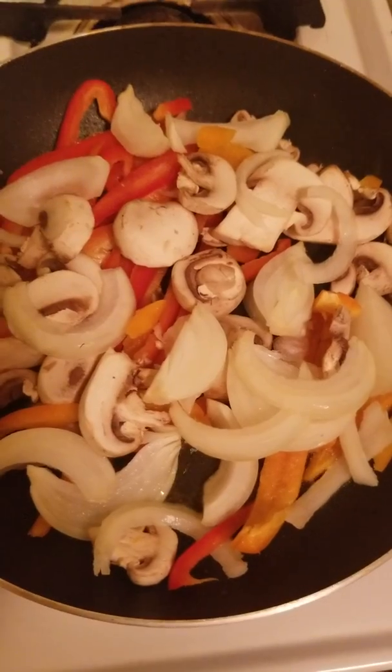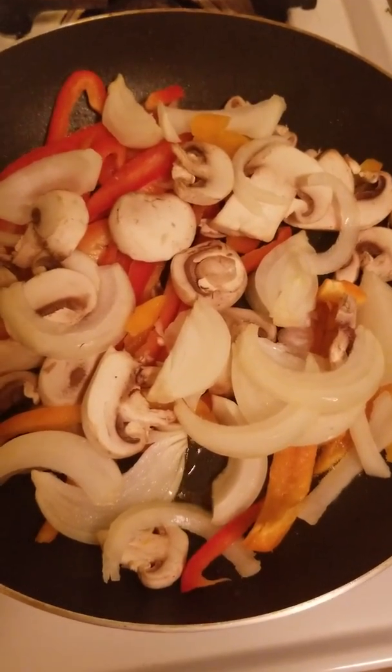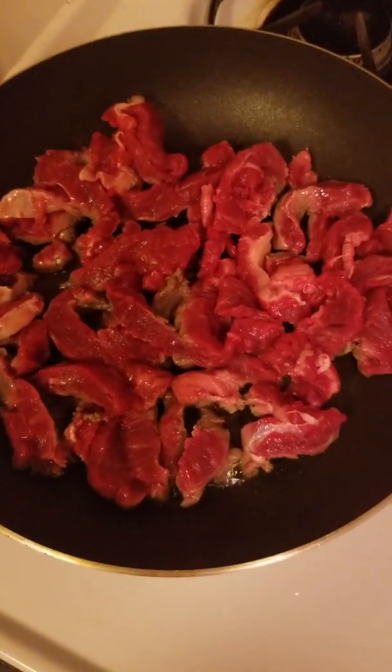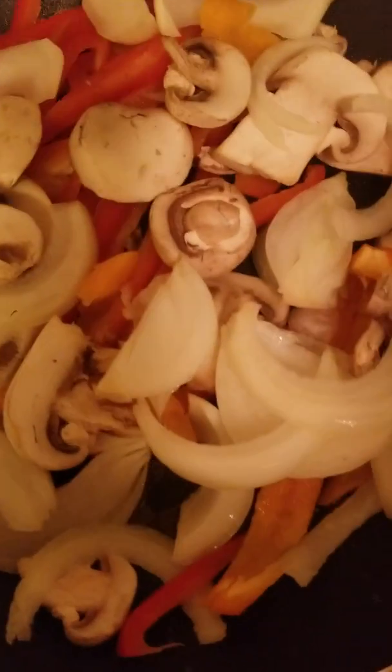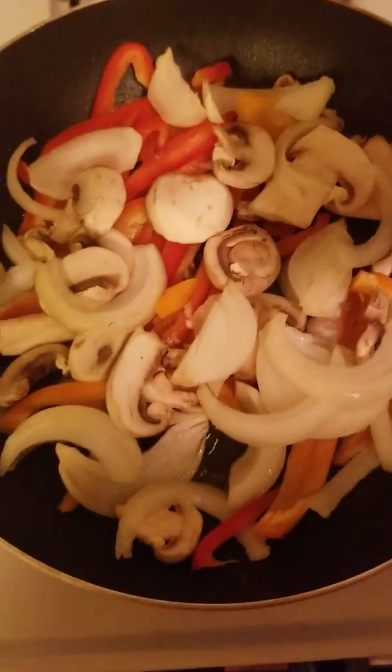Now I got my veggies in the pan and also my meat, so I'm gonna hit them both with a little season salt.